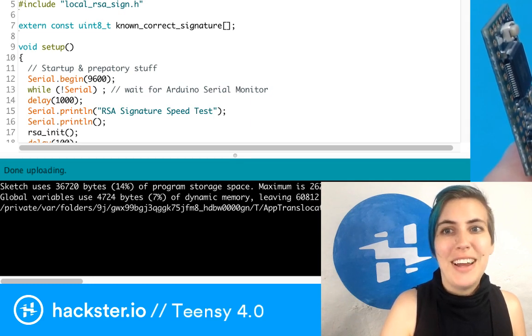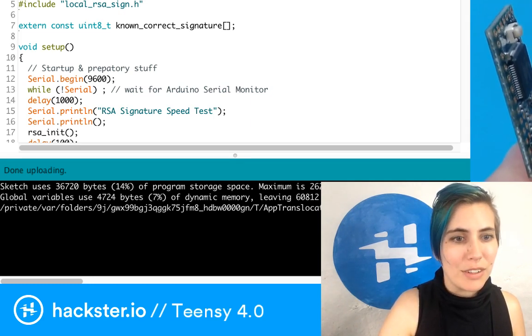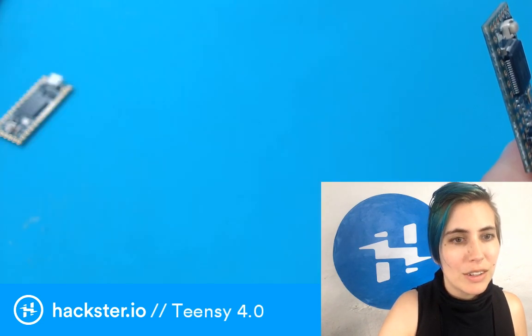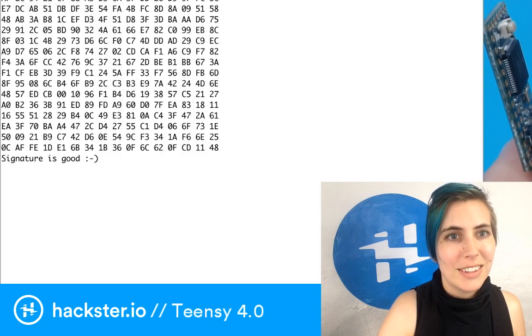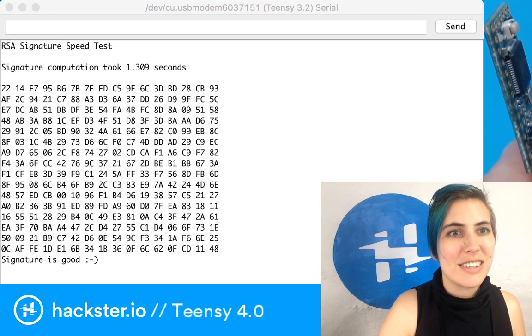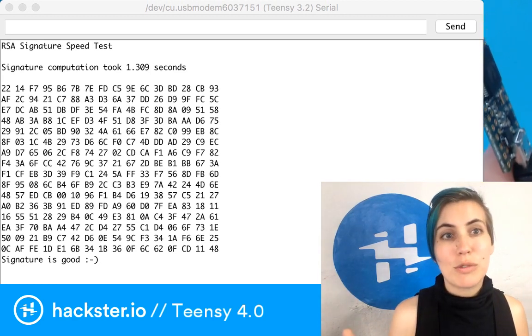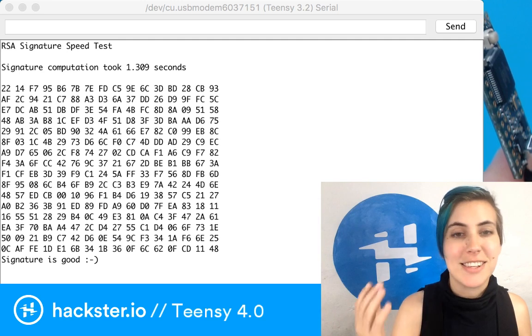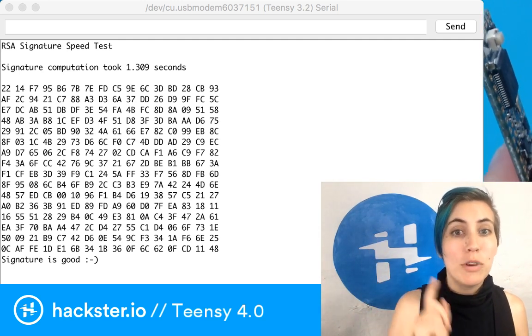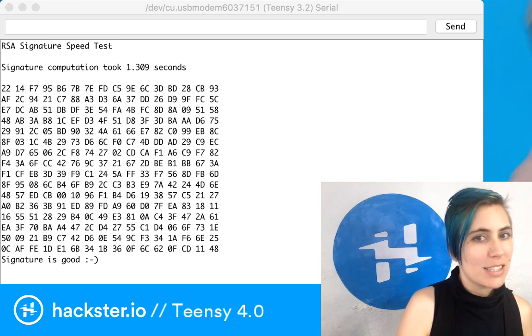Now when I open the serial monitor, I'm going to show you that other window. And hey, look at this! We have the RSA signature speed test. Signature computation took 1.309 seconds, and it says the signature is good. Cool! So remember that: 1.309 seconds. Because this is very important — this is one of the key benefits of the new board. You're going to be stunned!